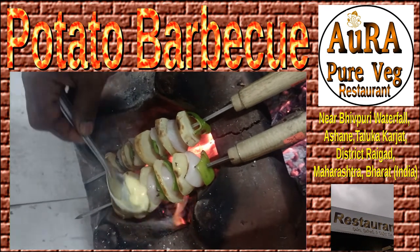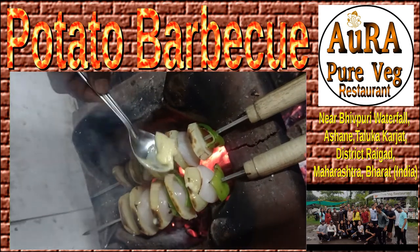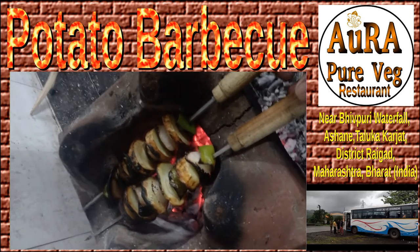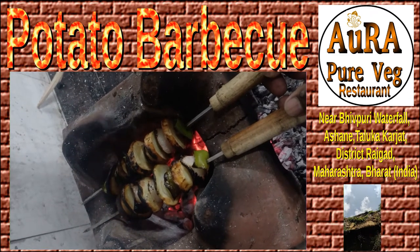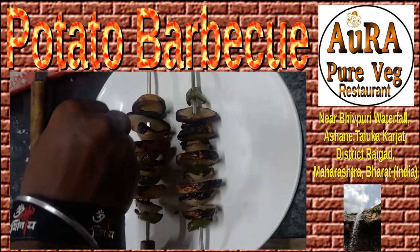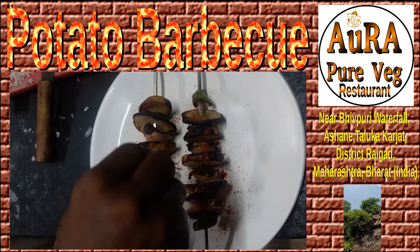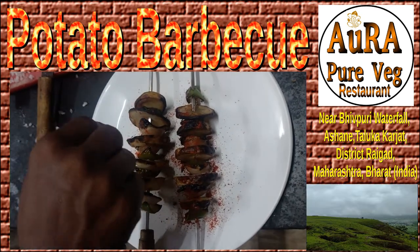After roasting, we apply butter on it so that it adds a very nice taste. This roasted piece is almost ready to eat. This recipe is available at Aura Pure Veg Restaurant, near Bhupuri Waterfall.